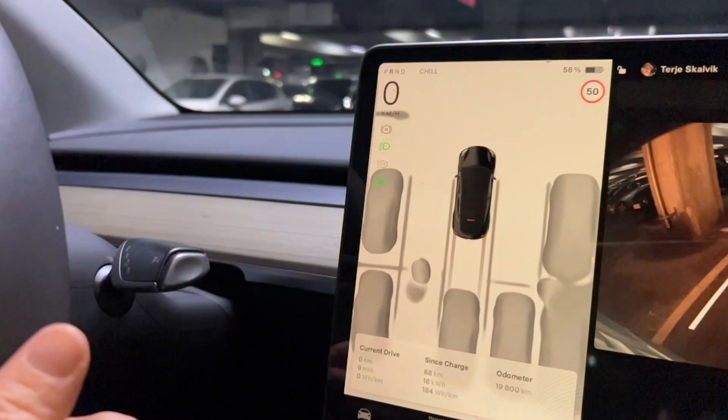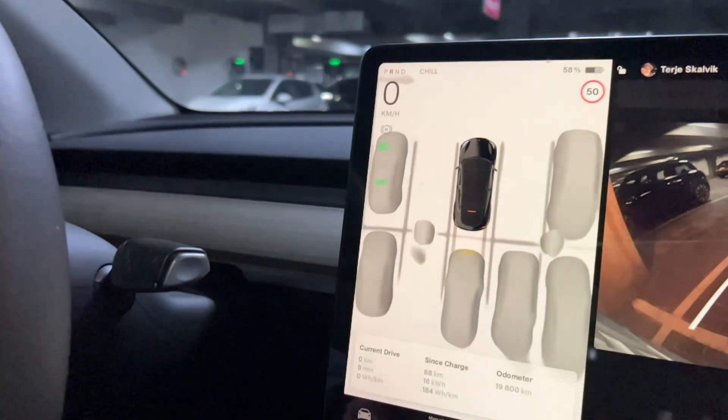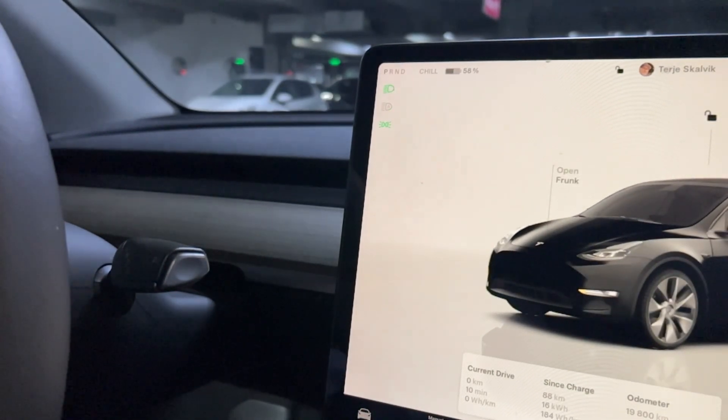Just pull it up and we can put it in reverse. Pull the brake and then put the car in park. Now we can just leave the car — we don't have to power off the car.